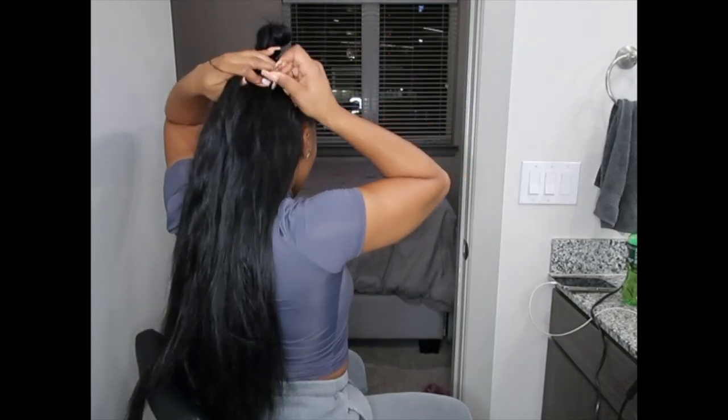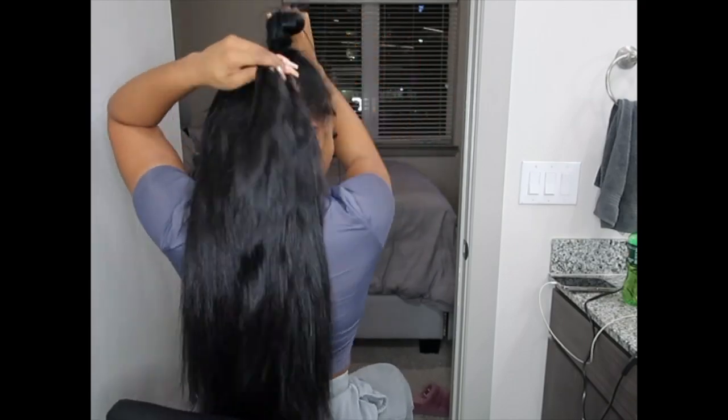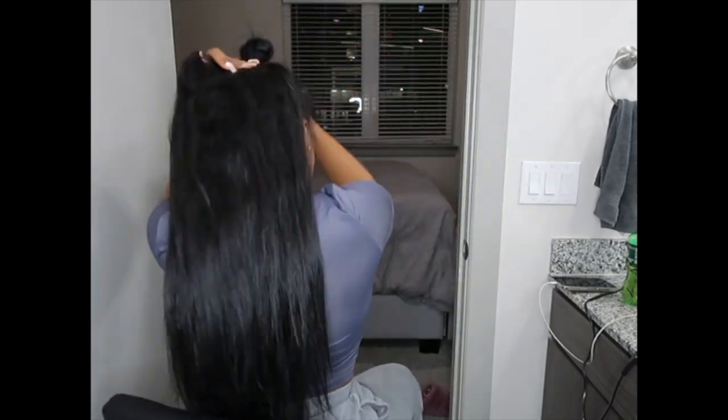These are body wave bundles and body wave tape, and I did put a black dye on the bundles and the tape-ins just to make sure they're the same color. This is how the hair looked after I washed it and blew it out, but it's naturally more of a really pretty body wave.